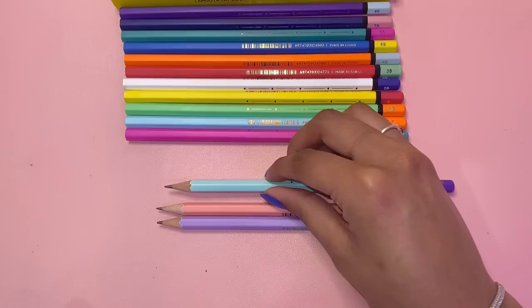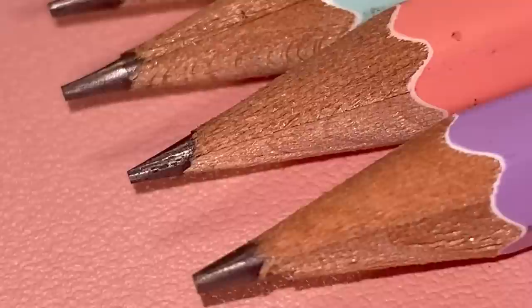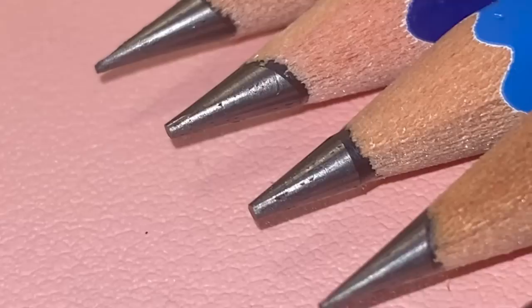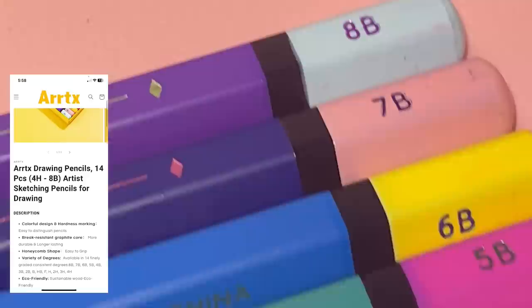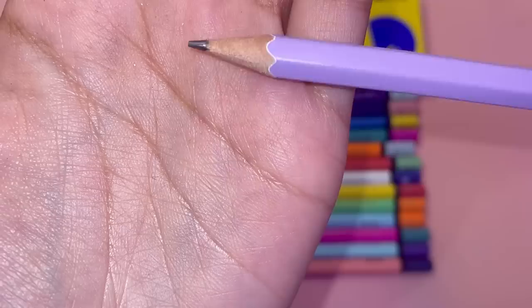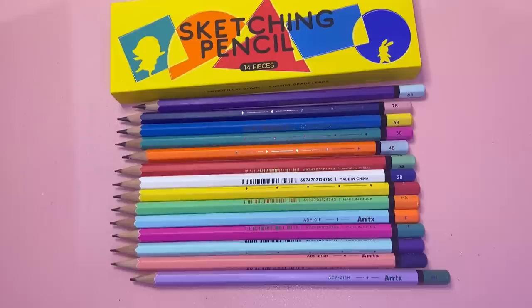Looking at ArtX's website, they say the graphite core is break resistant — and when I was using it, I didn't have any breaking problems at all, except for that one time when I over-sharpened a pencil. These pencils have a honeycomb shape and come in 14 finely graded consistent degrees. Once I sharpened all the pencils, I compared the lightest with the darkest — they do look a bit different in how far they can be sharpened, but that's to be expected.